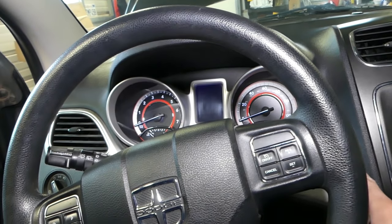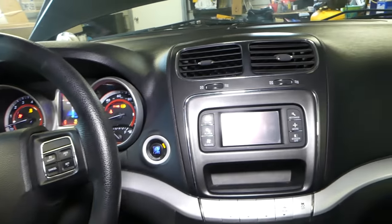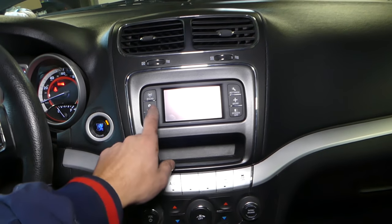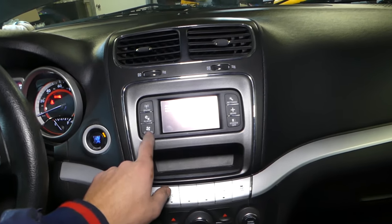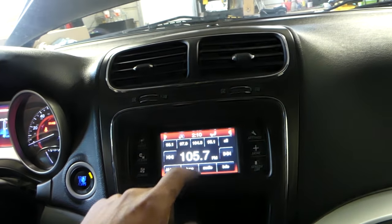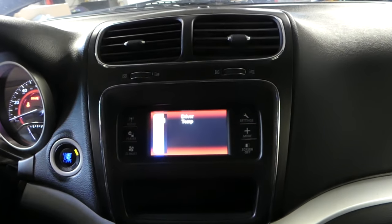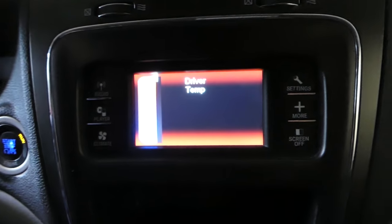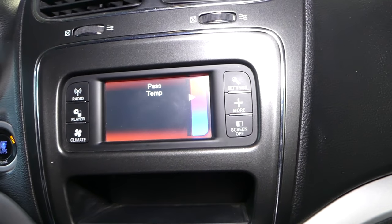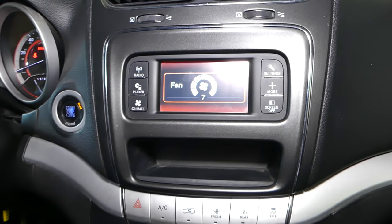Go ahead and start the car. Turn the climate on and set the temperature all the way up on both the left and right sides. If you have climate control, the fan needs to be all the way on high as well.